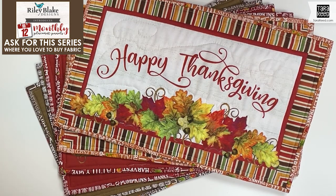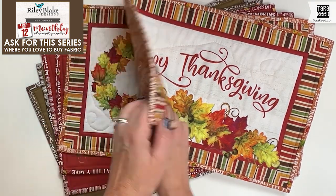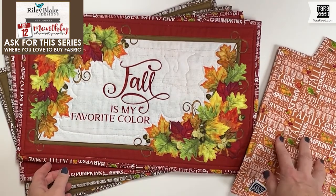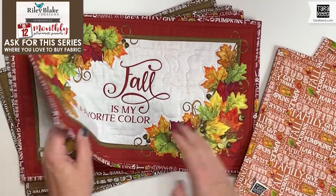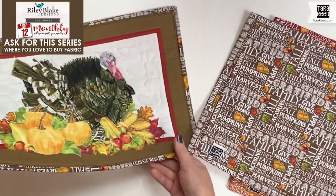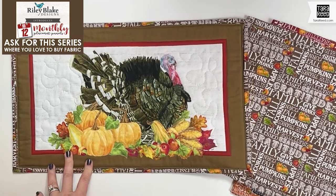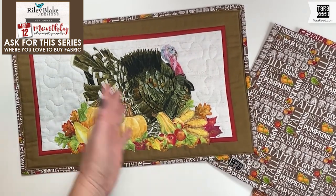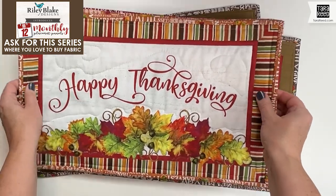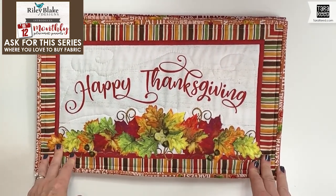I introduce you to the first in a 12-month placemat program. These are the six placemats for November. Three have quotes — happy thanksgiving, living gratitude, fall is my favorite color. There are three different coordinating prints: a text print in three colors — orange, red — plus pumpkins, cornucopia, and then the brown. We finish with my favorite turkey, which I actually painted on Thanksgiving Day 2020 when there were a lot less people at Thanksgiving so I had time to pick up my paintbrushes. These are available, and there are going to be 11 more months to come — ask at your favorite fabric retailer that carries Riley Blake Designs if they are carrying this series.